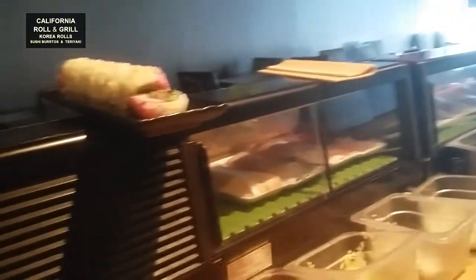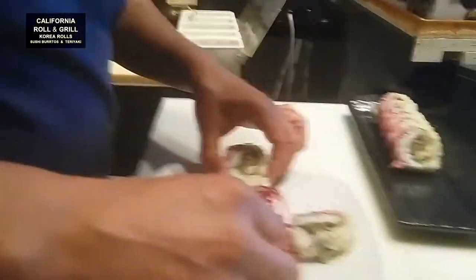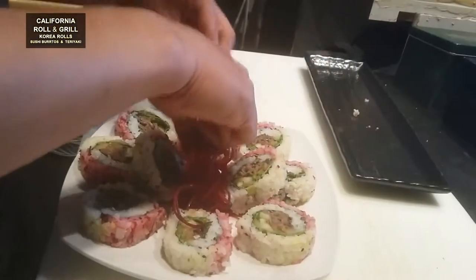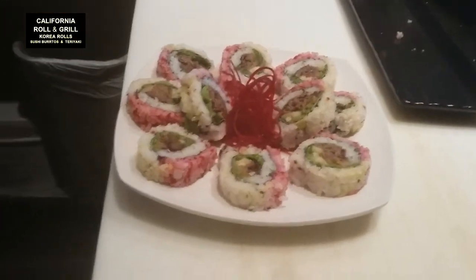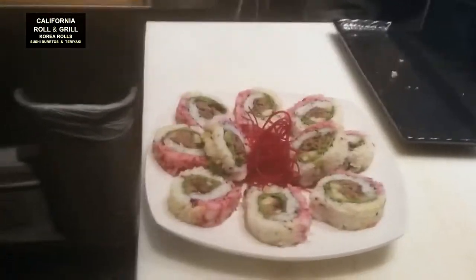다른 걸 더 만들어볼까? Shall we make something else? 하나 더 만들어보겠습니다 — Let's make one more. 이 김밥을 미국인 감성으로 하면 이름이 뭐면 좋아요? If you make this kimbap with an American sensibility, what would be a good name? K-BEEF 김밥, K-BEEF, K-Ching.